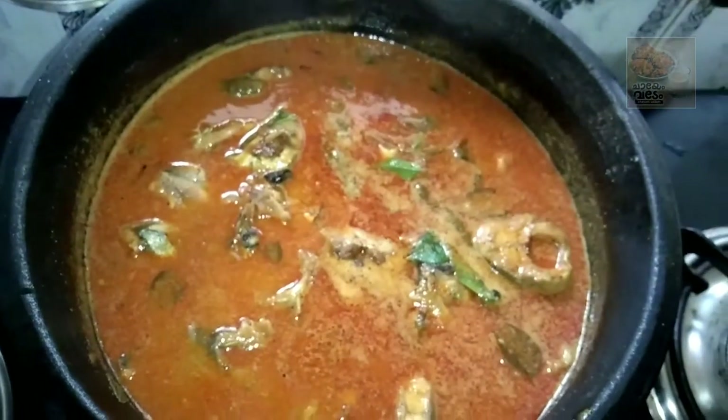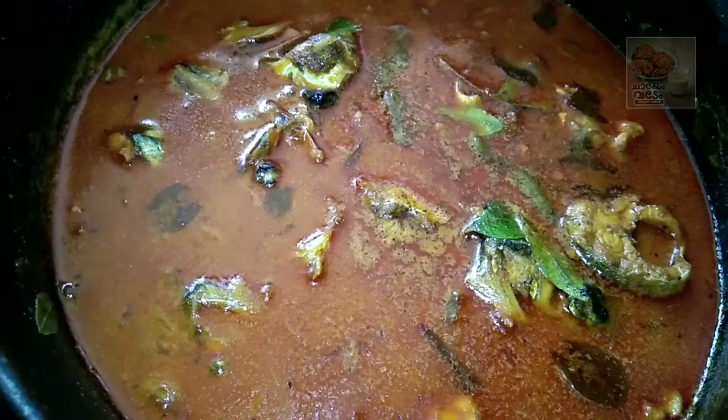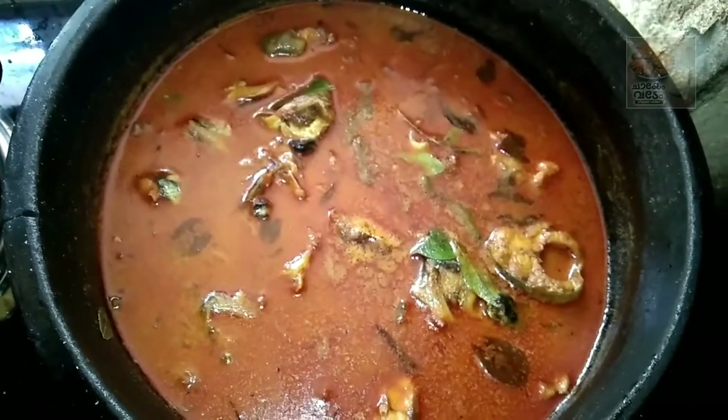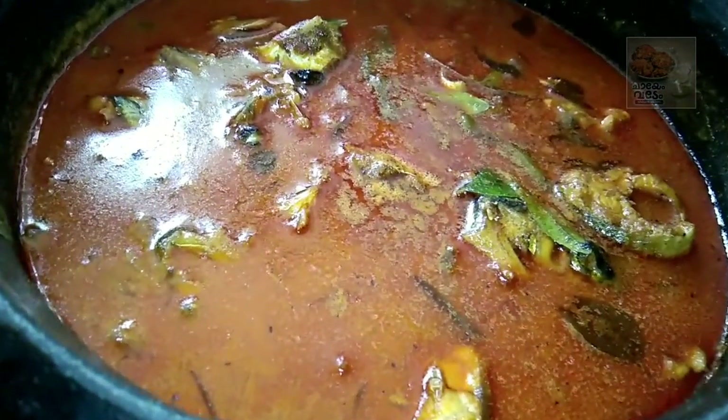If you want to taste a little bit, you can. That's why we are ready. Everyone will try to eat a little bit. Please like this video and subscribe to our channel. Next time we will see more recipes here. Thank you friends, bye!